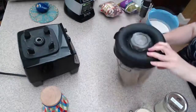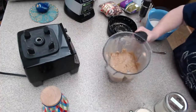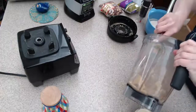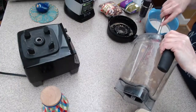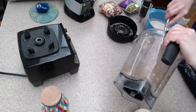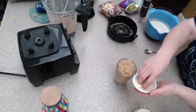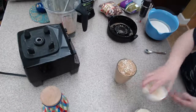Did you guys see how that kind of thickened up as we were going along? So then all you need to do — and again, even hazelnuts are expensive — but fancy frappuccinos are more expensive than hazelnuts, I think. And maybe if you're in the Pacific Northwest, it's different because hazelnuts belong there.